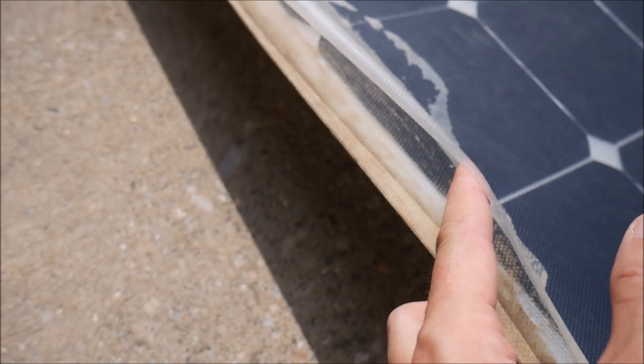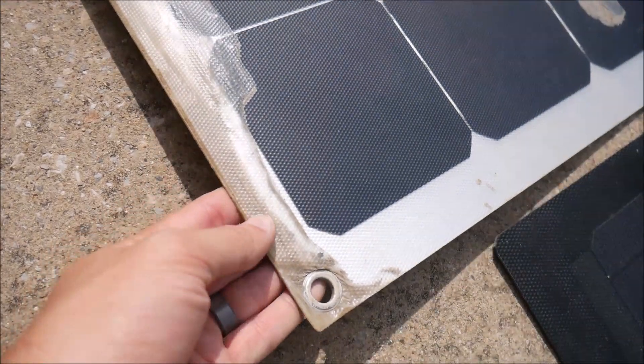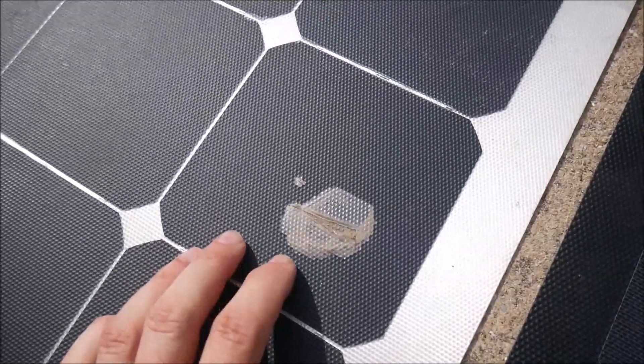Now this isn't a slam on Lensun, just a word of warning. There may be some brands out there that have a better film that will last longer, and it may be that Lensun only used PET film instead of ETFE.